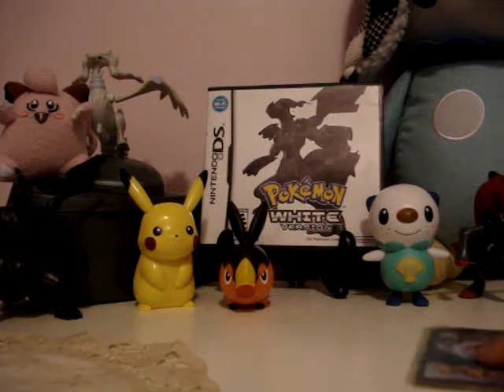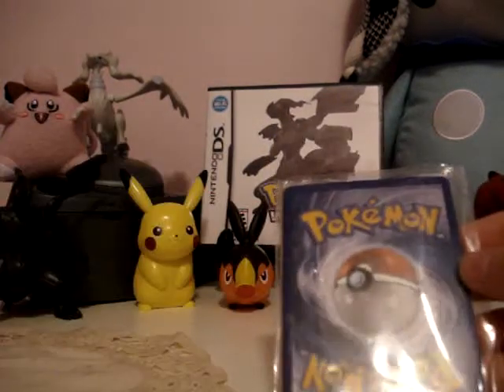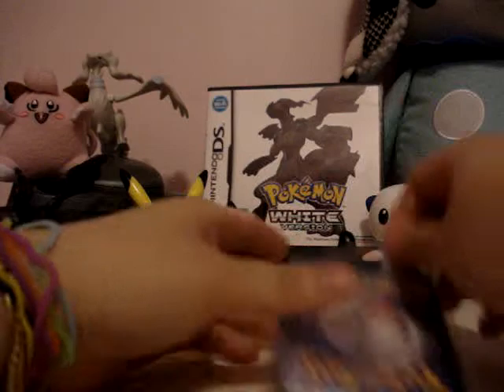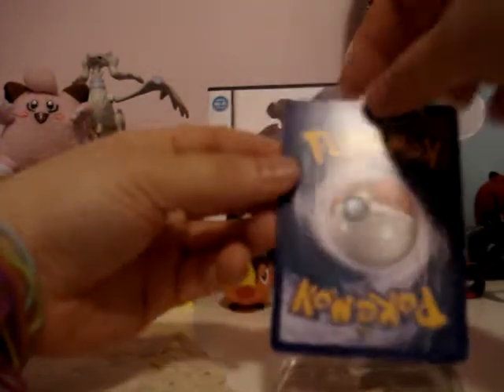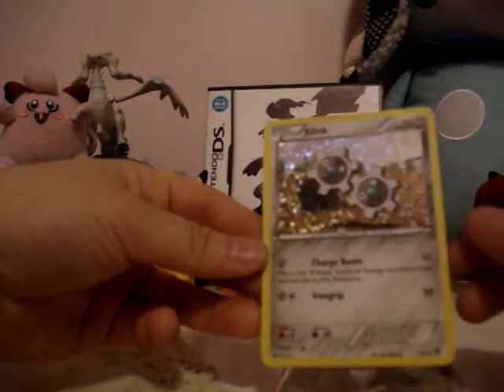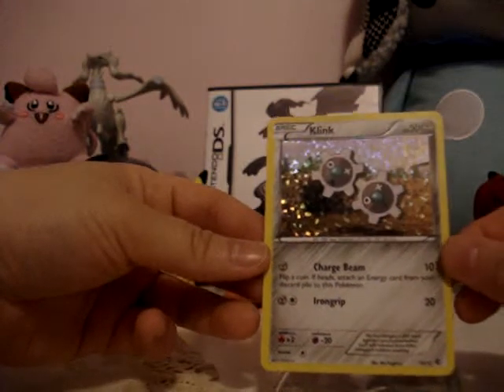The mystery card — I'm hoping it's something I don't have, because I've already got Clink, Snivy, Munna, Munna again, and an Audino. The mystery card is... Clink again. Like I've said, I already have Clink — I mentioned that I have it.